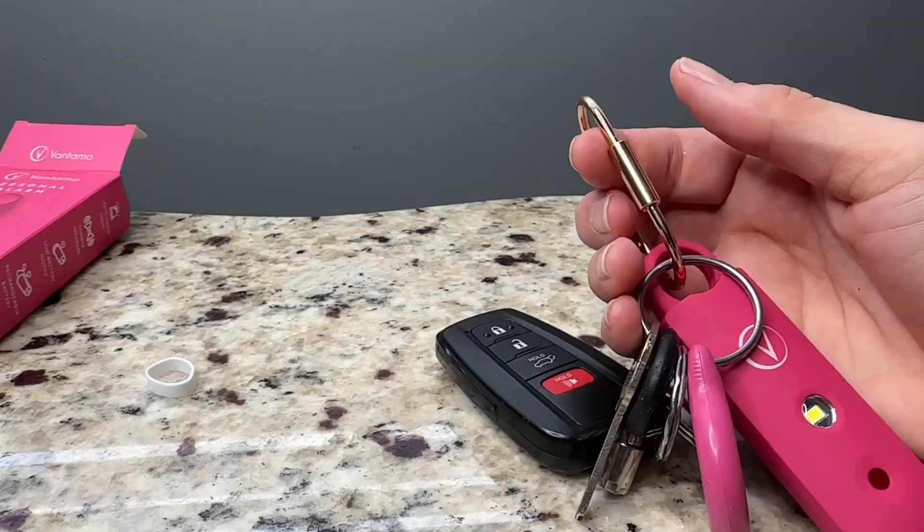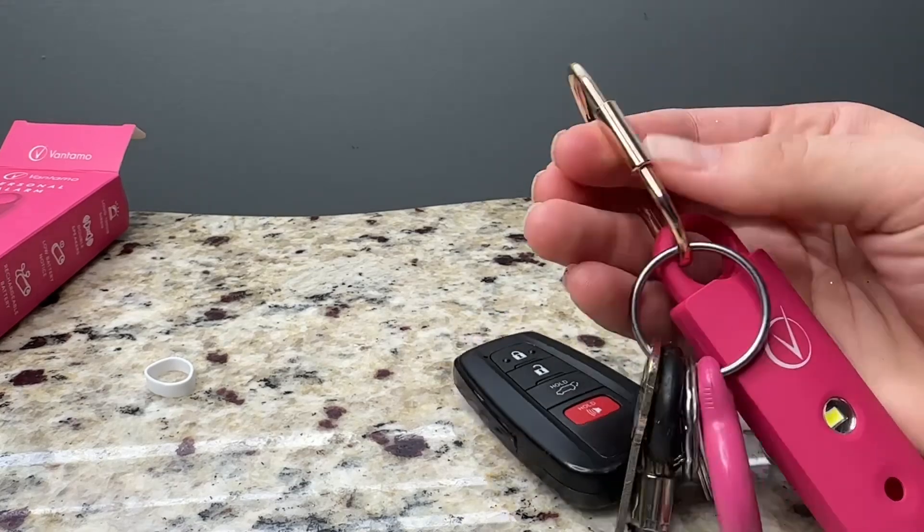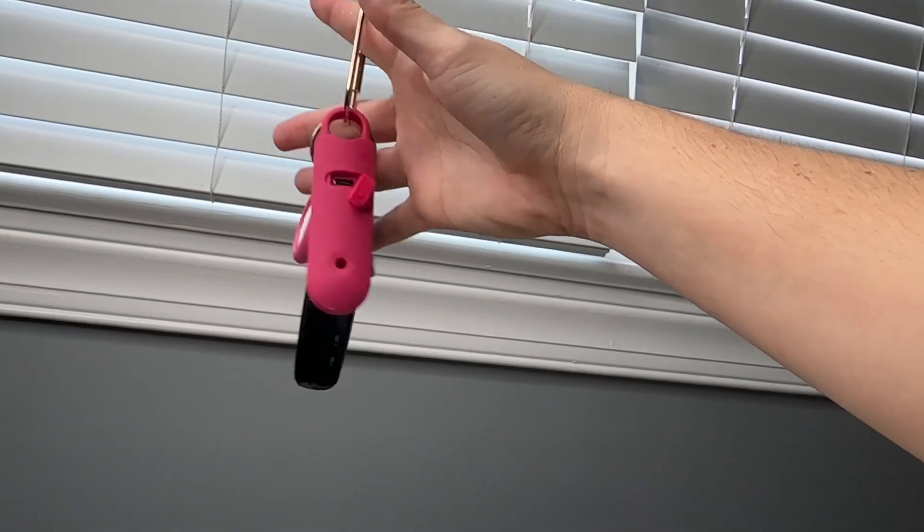It comes with a key ring and a carabiner so you can easily attach it to your keys. The carabiner is a twist one so it's not going to fall off.